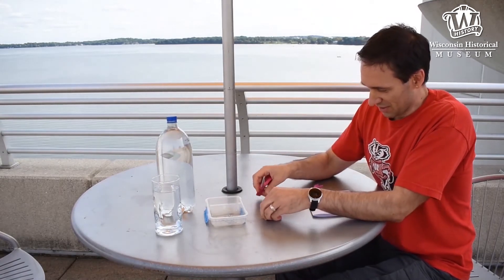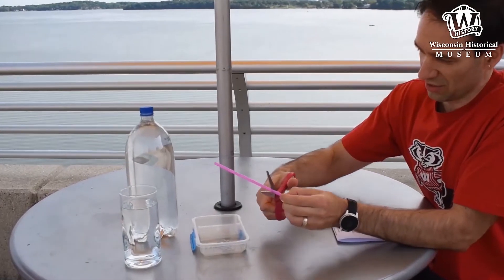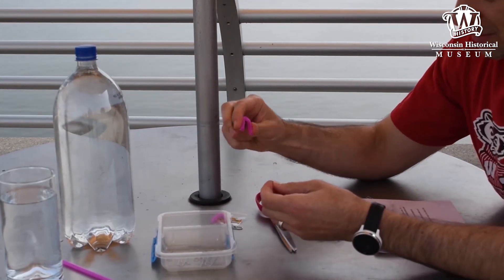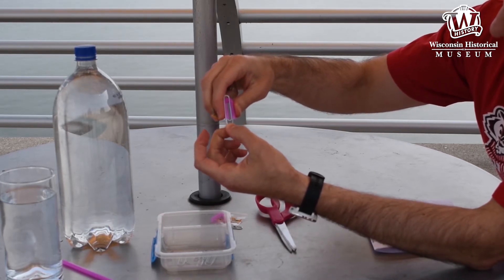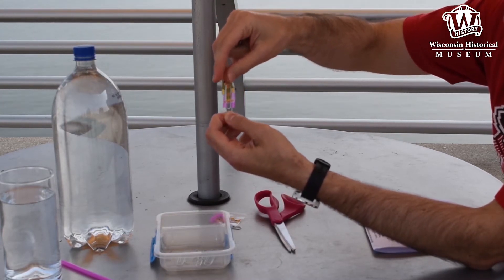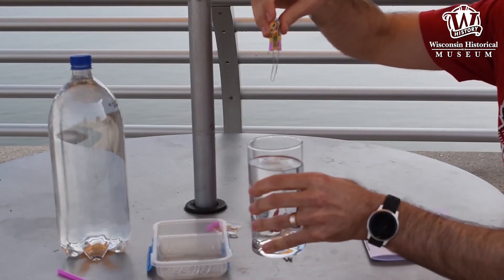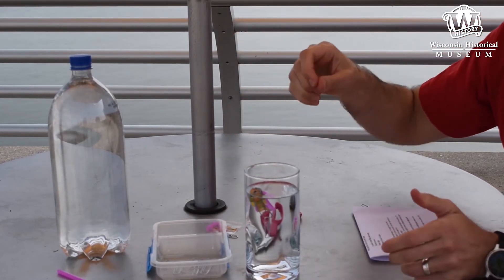You're going to start by cutting both sides of the straw about one inch from the bend. Then take the cut straw and slide it onto the paper clip. We're going to put our diver right there like that, and add another small paper clip to add a little bit of weight to it. Take the cup of water, test it out, see what happens — our diver is floating.